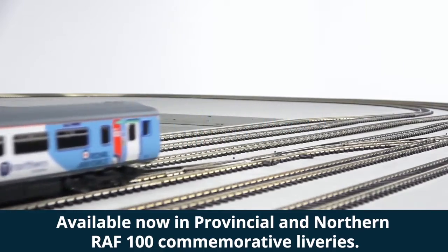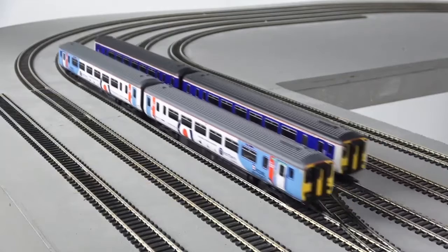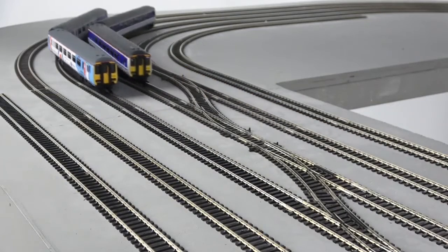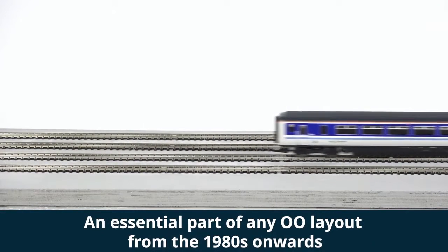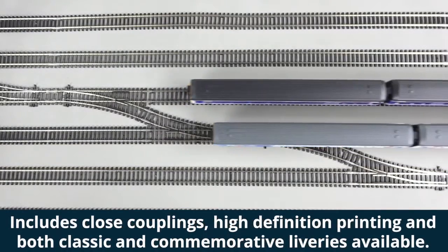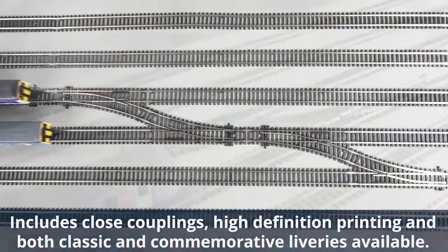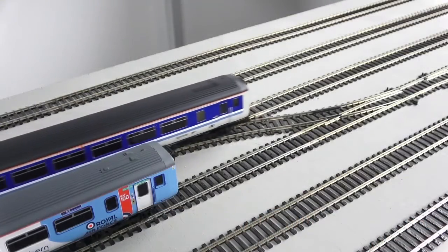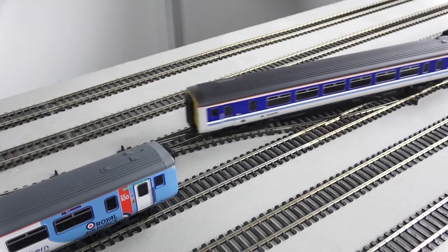You've got the very start of the 156 story with the BR Provincial, so there's a bit of old and a bit of new in the range. The model has a five-pole motor with full eight-pin digital capacity and interior seating. It doesn't come with any lights, but you can add those with suitable LEDs. Both cars are included with a close coupling mechanism, and it can navigate set track and radius two curves.